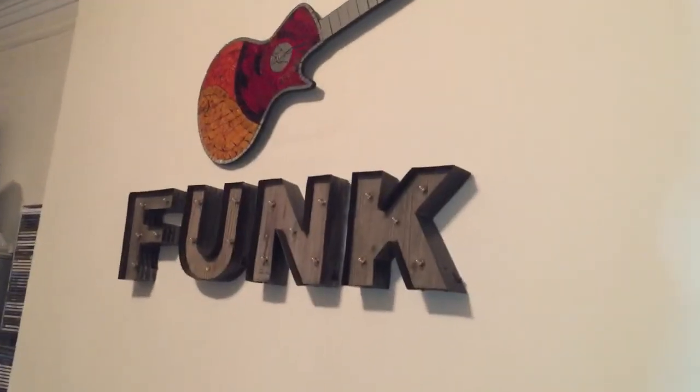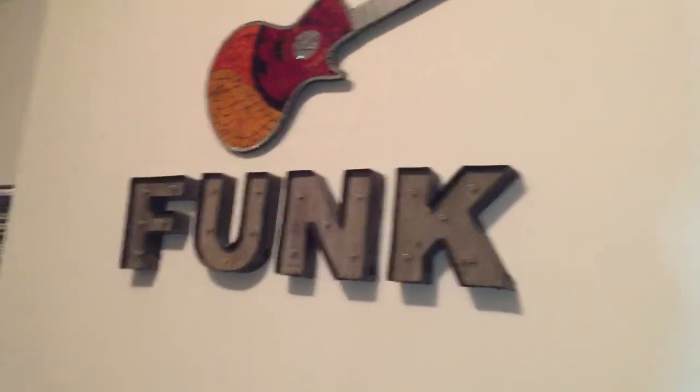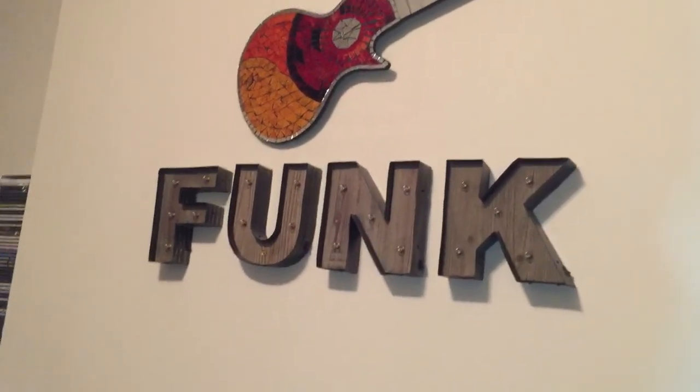Long live the funk. This has been a 2017 tour of Spazoid Studio in New York City — the home of the funk.